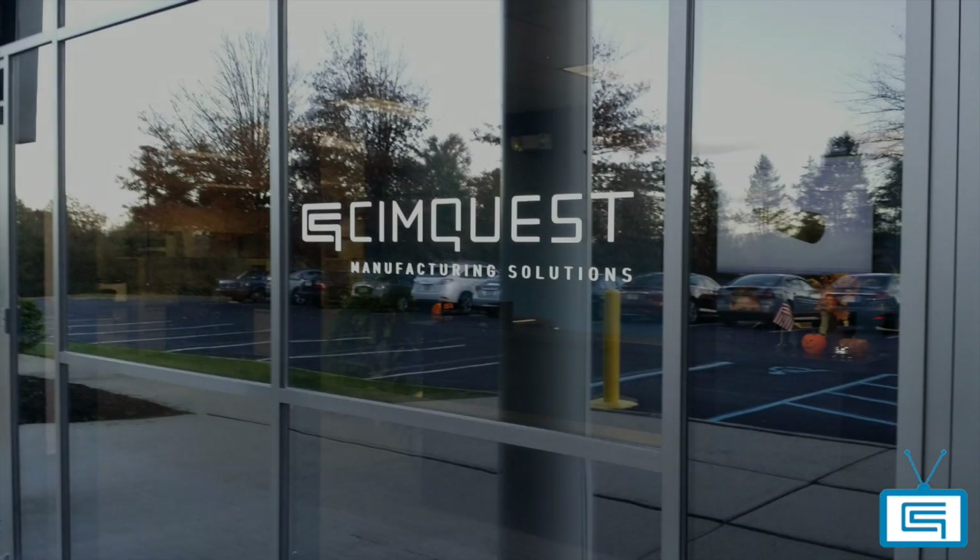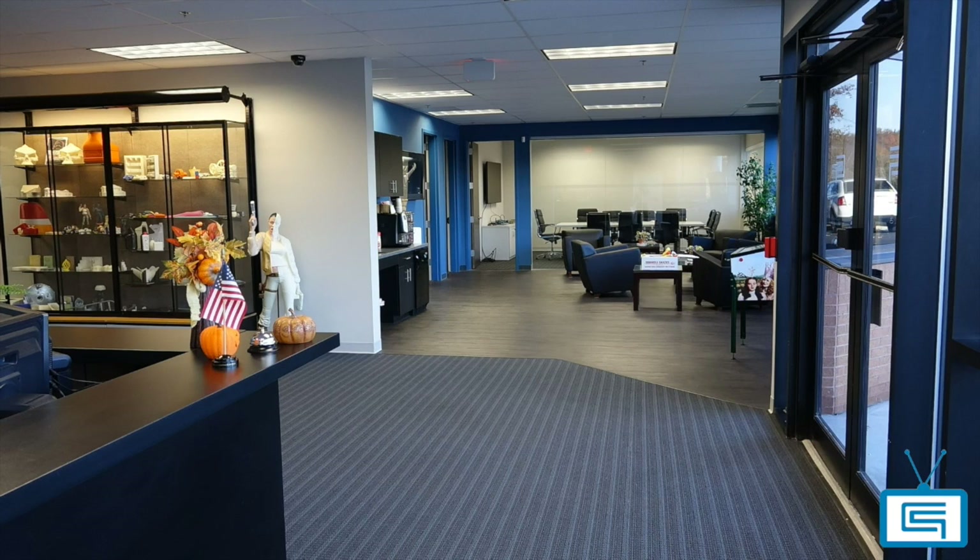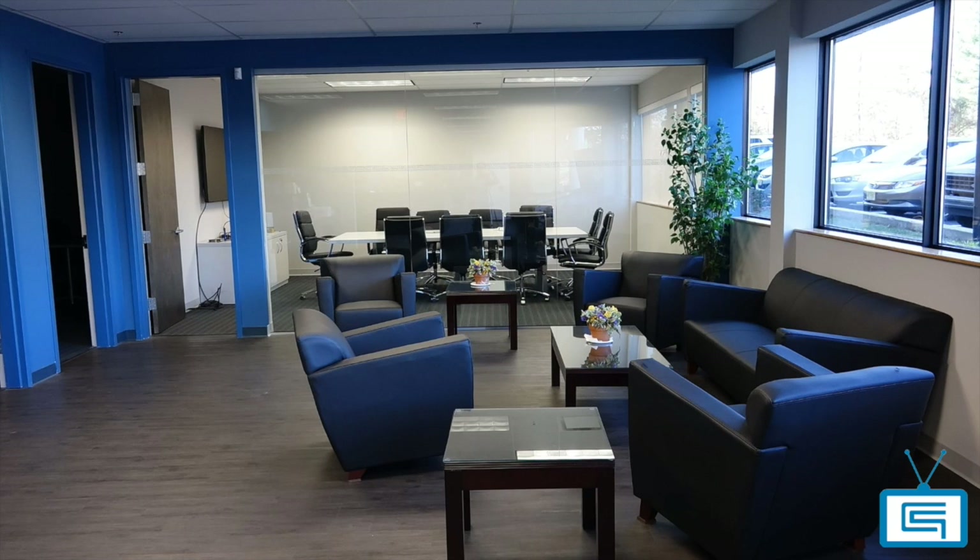Hello everyone and welcome to SimQuest. My name is Jimmy Barrera and I will be your guide today, taking you through the virtual tour of our new office in Branchburg, New Jersey.